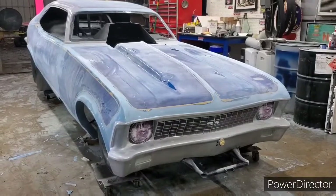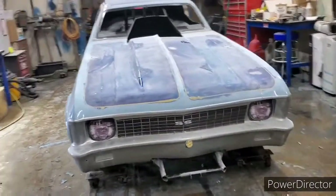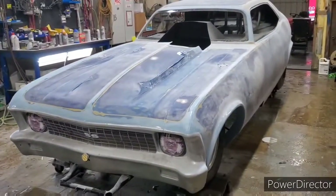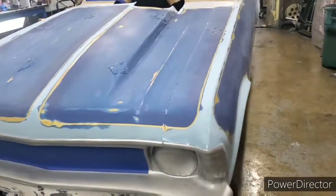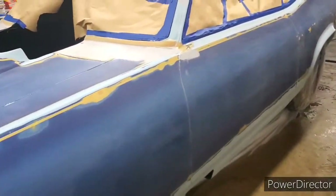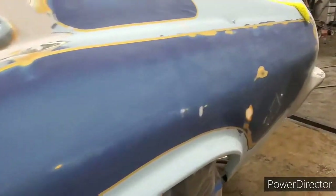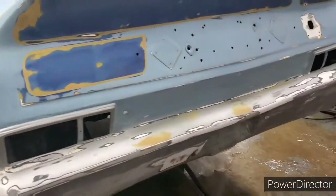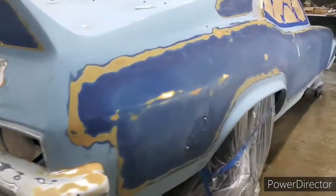I started off by sanding the car, taped off the grill, taped off the headlights, and got ready to wet sand the whole car. This car, when we first got it, was just a shell, and we went through and did a lot of body work on it and really put a lot of hours into this car. So after we got it all sanded and wet sanded, got it all taped off, we got ready to paint it.